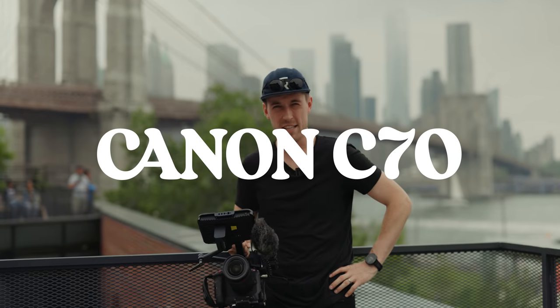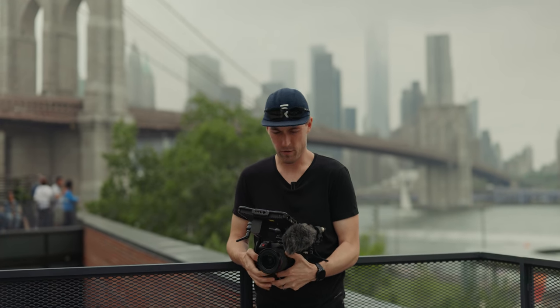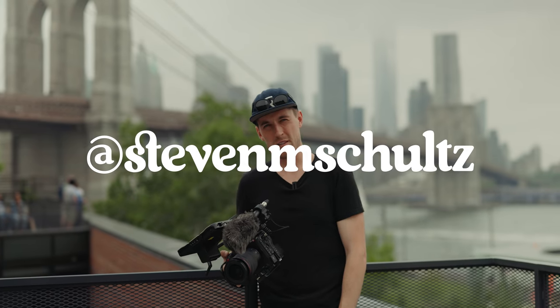What's up squad fam. I'm in New York and I have a new camera — it's the Canon C70 and it's awesome. A lot of people asked me what I was going to do for switching, and I decided to go this route because I've been loving the R5 so much. It's what Steven's recording on right now, but the 8K raw is a little bit much.